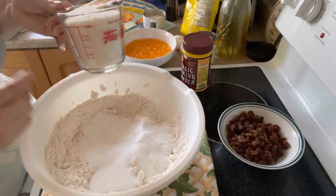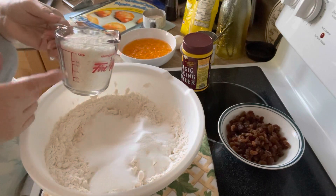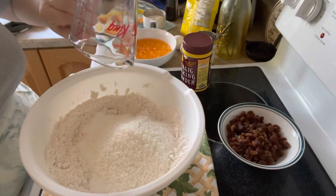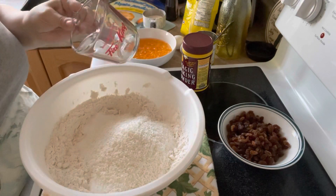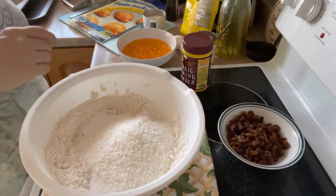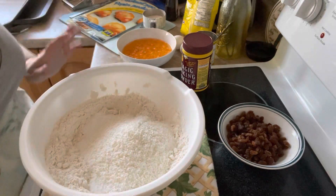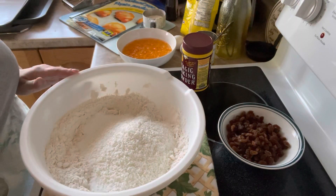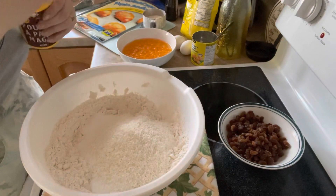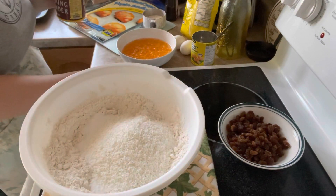And again, you can use less because coconut tends to dry things out. So, in that event, if you want a nice, moist tea biscuit, you decrease the coconut. And some people are allergic to coconut. And to that, we're going to be adding two tablespoons of baking powder.